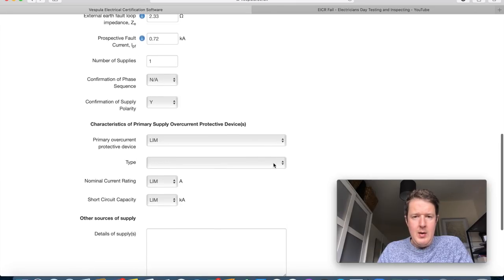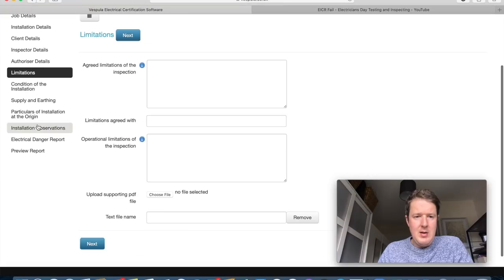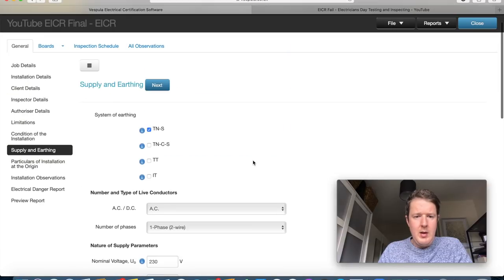In the primary over-current protective device field I'll put 'limitation', and for nominal rating I'll also put 'limitation', and short-circuit capacity 'limitation' as well. Then going to our limitations sheet, I'll add: 'Suppliers main cut-out fuse could not be identified.'